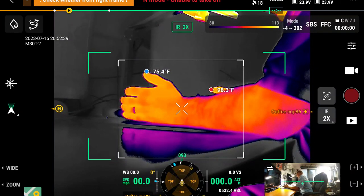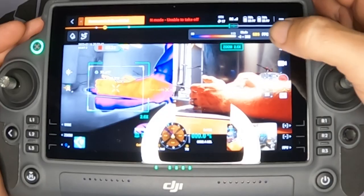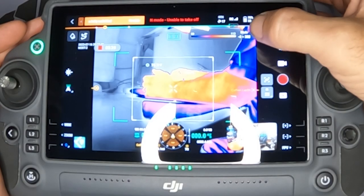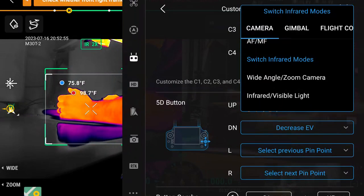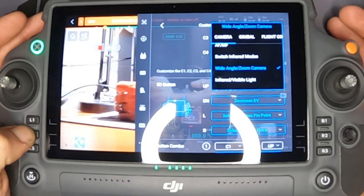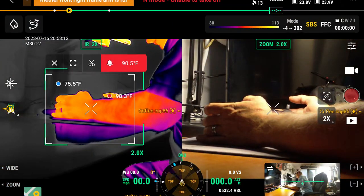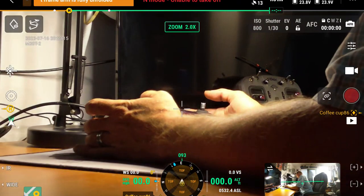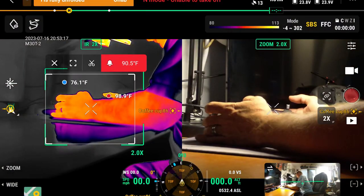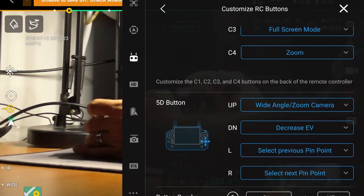That's something you have to set up ahead of time. You need to know what the mission is. If it's a mission where you'll be using that function back and forth and don't want to fumble with the screen every time, that's great — do that. Wide angle or zoom camera is also an option, though that's already on L1 and L2. It does get a bit awkward when switching between infrared, wide, and zoom.